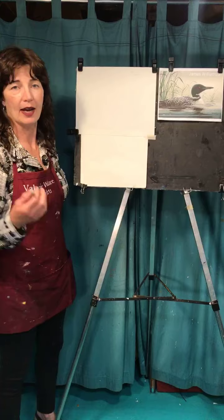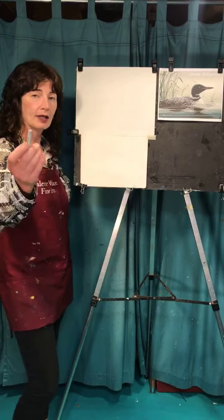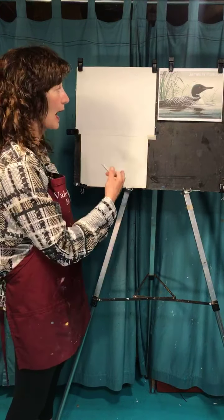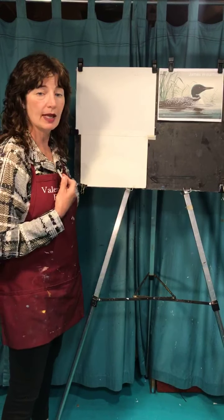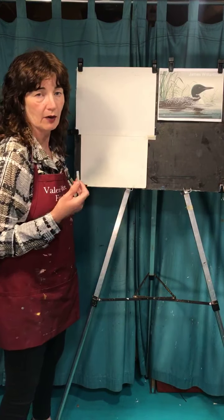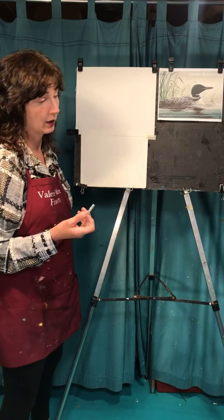Whatever you want to do is okay. I'm going to start drawing this with a gray. I know it's black, but the gray will blend in and I might make some mistakes — and it's hard to cover up mistakes if you make them in black.